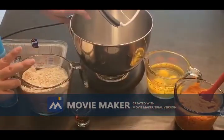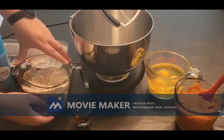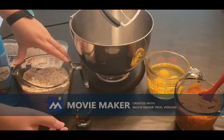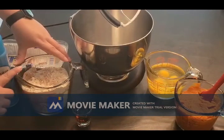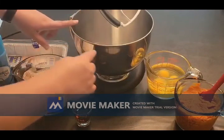Today on Baking with Tiff, we are making some pumpkin bread. We are starting out with two cups of all-purpose flour, one teaspoon of baking soda, two teaspoons of baking powder, two tablespoons of cinnamon. I added a tablespoon of nutmeg into this and got it all mixed together and ready, but we'll start out with our wet ingredients.